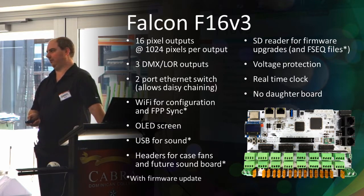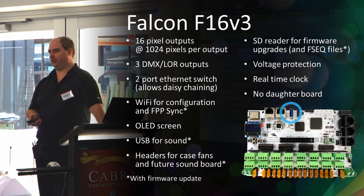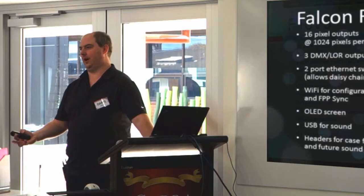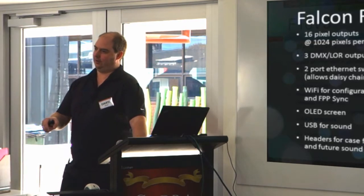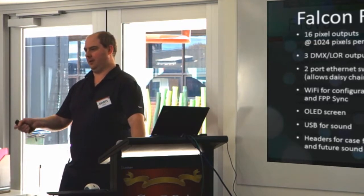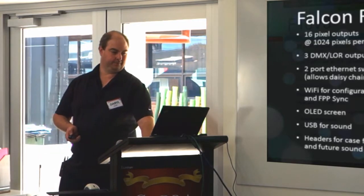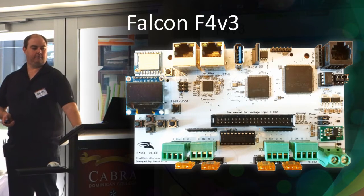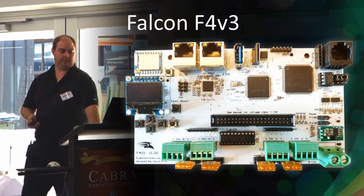Other upcoming features include sending sync packets, and also USB or header output so that you can play sound out of the F16 v3. The idea is that you'd store your sequences on the F16 v3 — if you had a show with only one controller, you'd put your sequences on that controller, play audio out of it, and play your pixels out of it. However, the software development for those features is still ongoing.